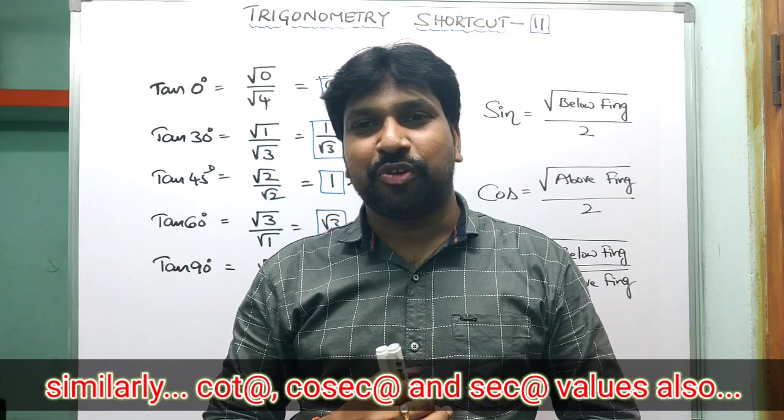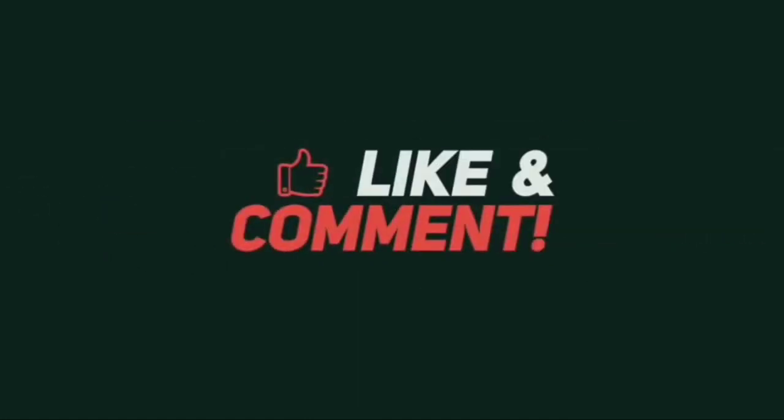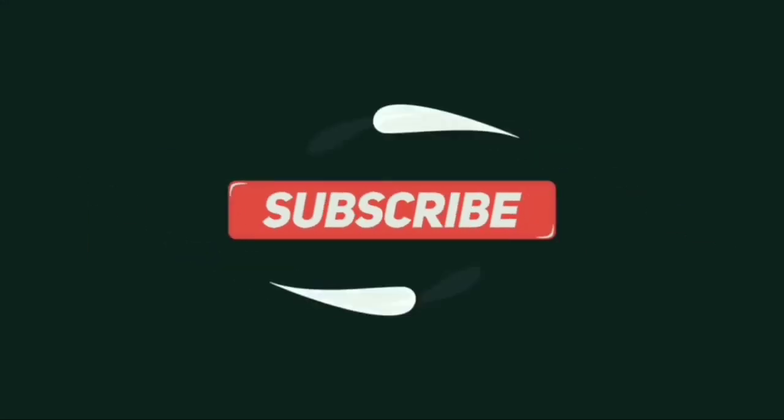That's today's values concept, friends. I hope you understood. Thank you very much, thanks a lot.